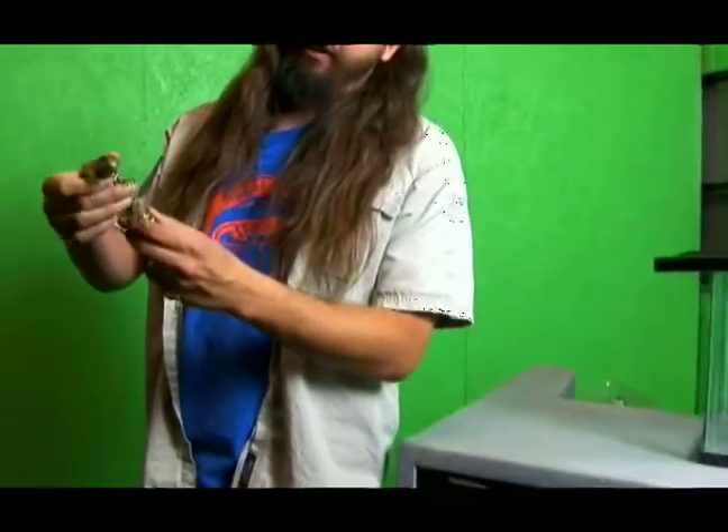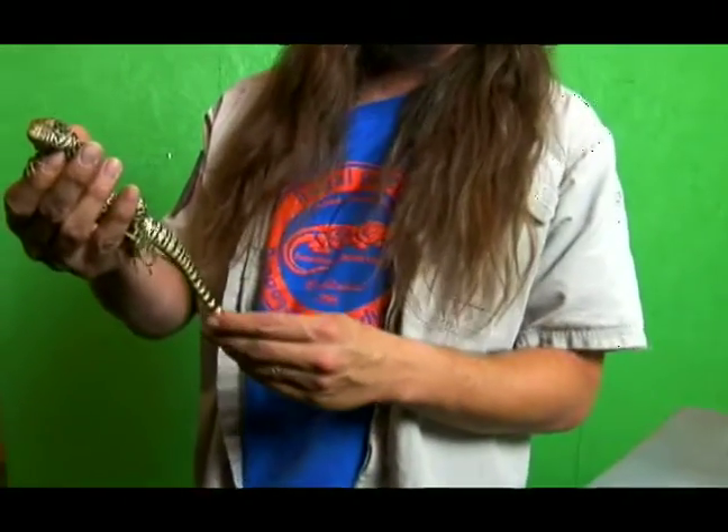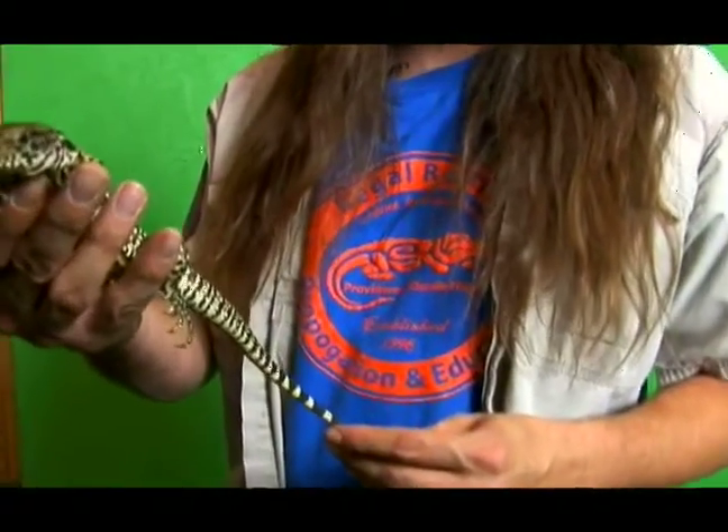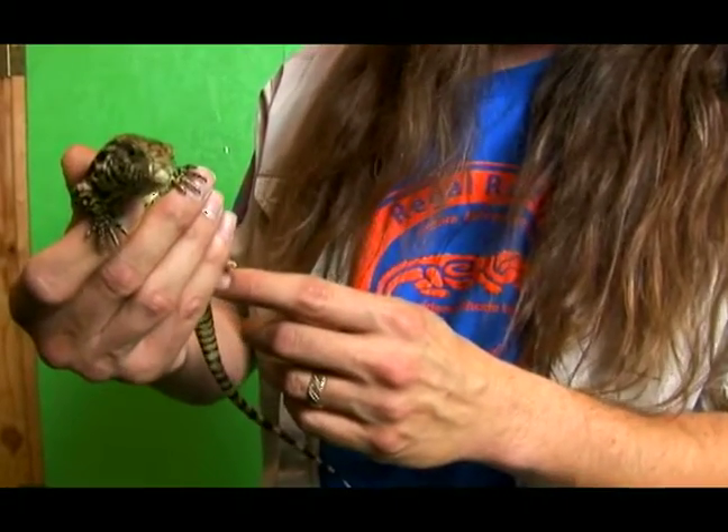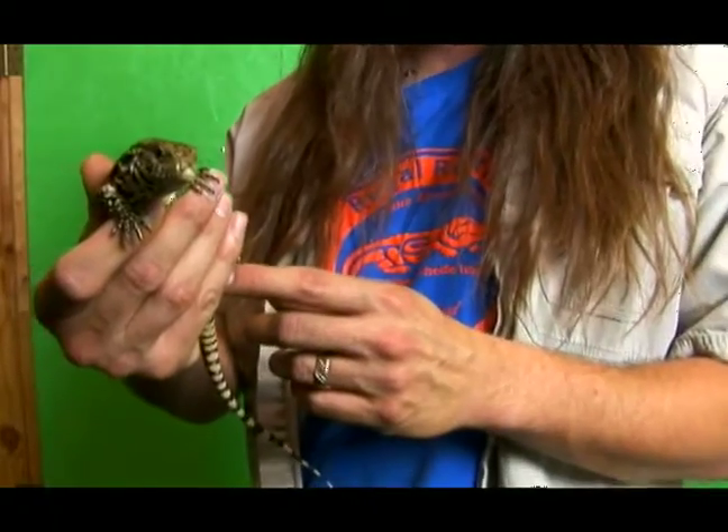How to choose a healthy tegu. Welcome to Regal Reptiles and we're going to talk about that. This guy here is a giant Argentine tegu and this is a black and white type and he's a very healthy specimen. You can see he's flicking his tongue and that's a good sign — that means he's alert and he's active.